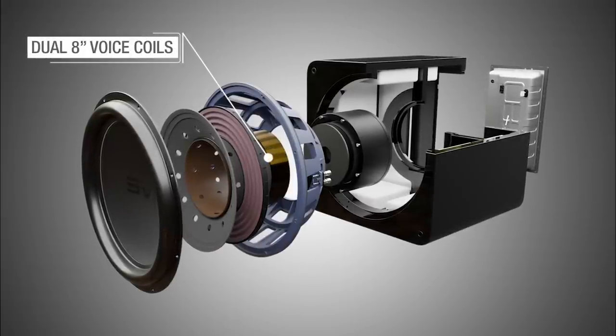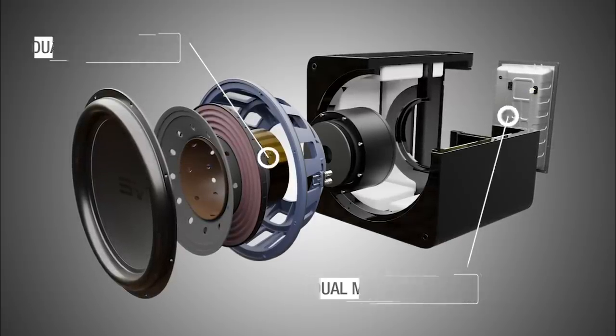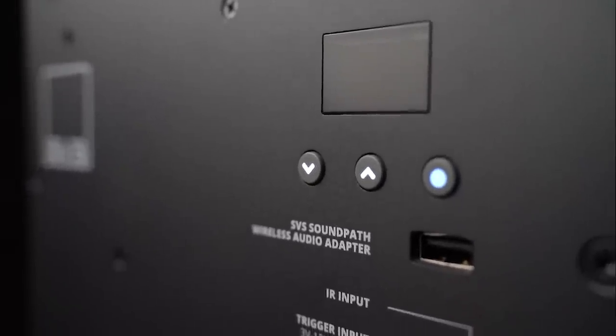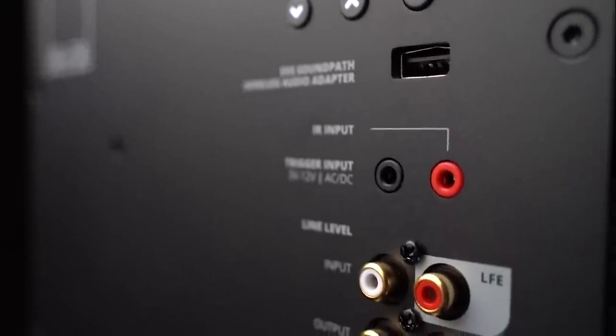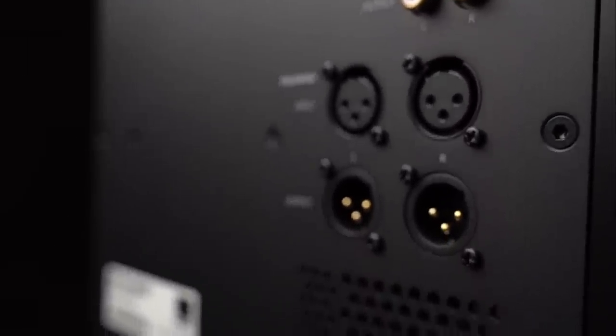The new amplifier is a dual mono design — an amplifier on each of the voice coils in the dual voice coil driver. There has never been an amplifier more powerful than this in a consumer audio subwoofer. The dual mono design allows us to drive both voice coils in the motor, and was designed in symphony with the driver.